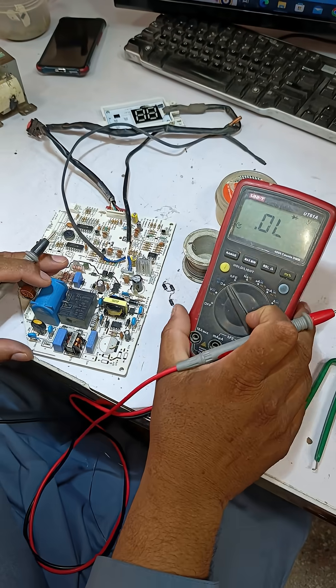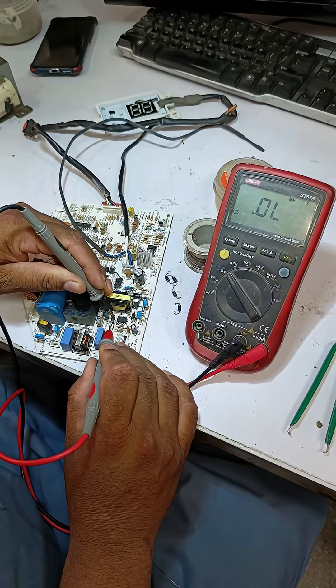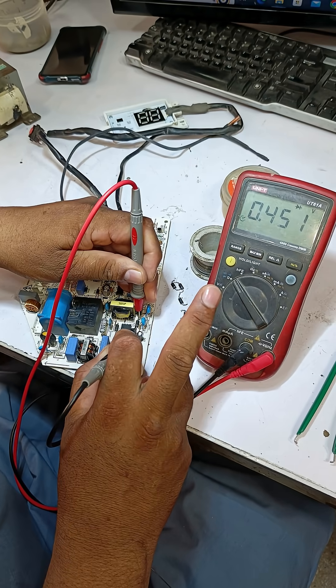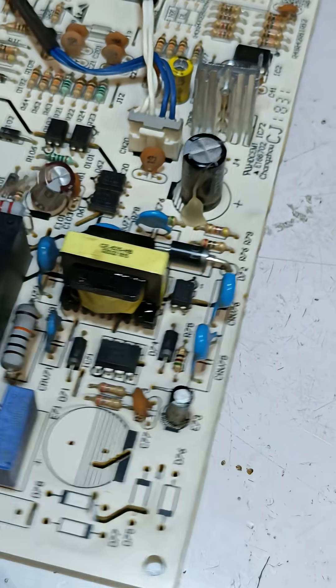After removing the diodes, I'll continue checking the next ones in diode mode. I'll test this diode and then the other one too. Now I'll reverse the probe sides — it's showing a voltage drop of 0.451 volts, which means both diodes are working perfectly fine.